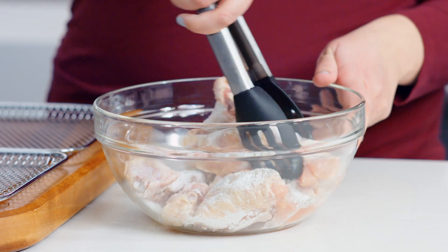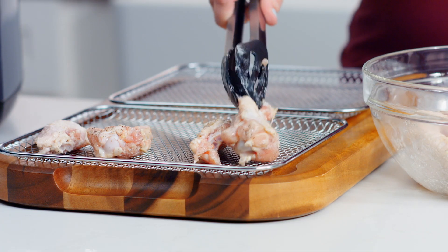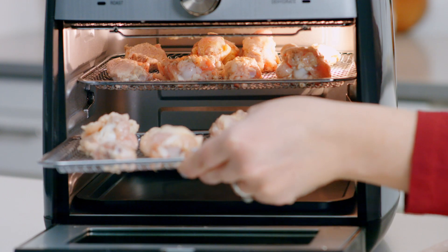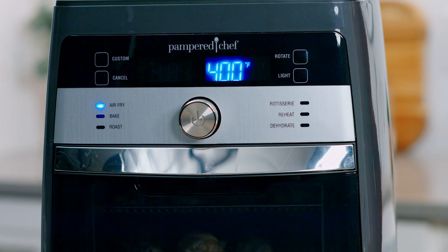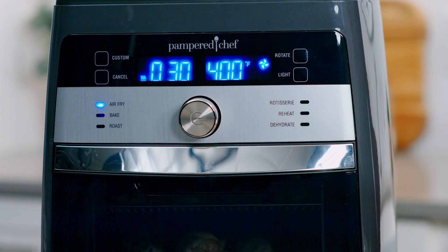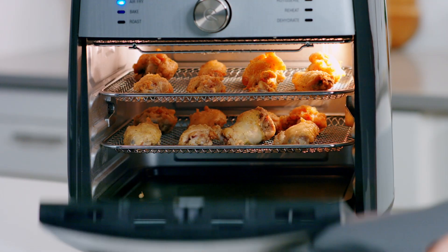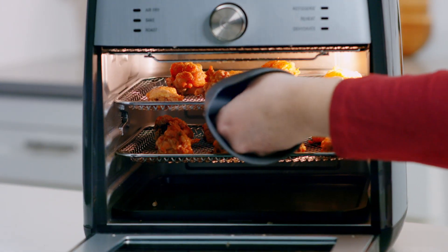Add baking powder, salt, and pepper, combine this together and let it sit for five minutes. Now I'm going to place the wings on the trays — I already sprayed the trays with oil. Place them in the air fryer on the top and middle rack, turn the wheel, select the air fry setting, adjust the time to 30 minutes, and press the wheel to start.